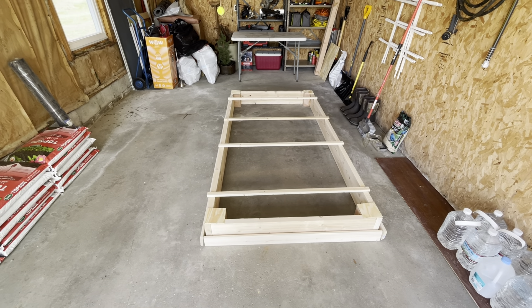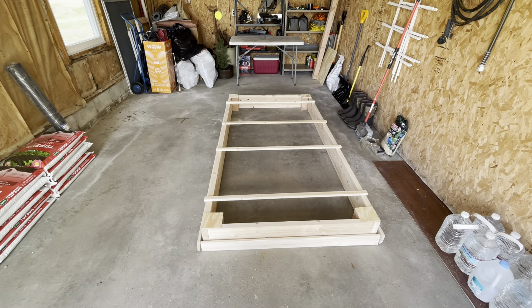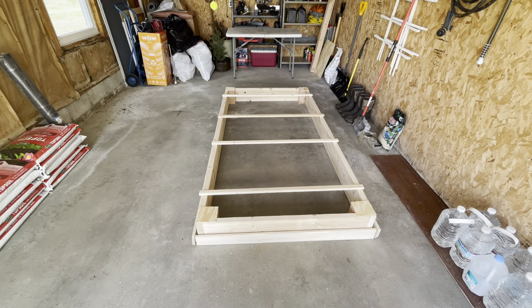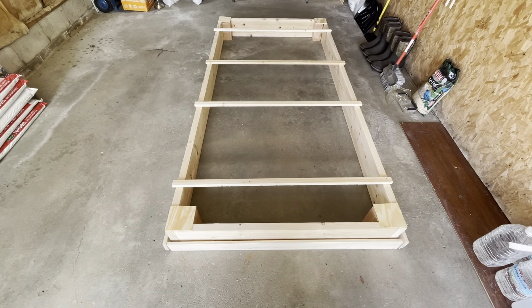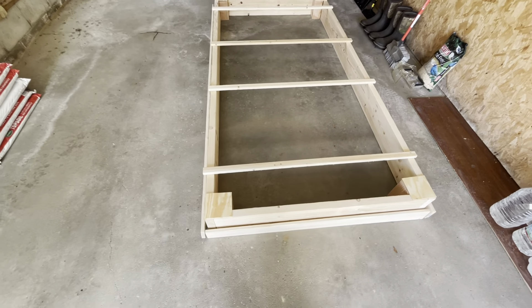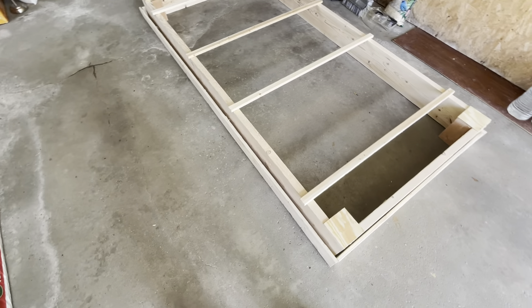Hello everybody. So this is a planter that we're making for the strawberries, just to show how it's being put together. You can see the stuff on the top and the stuff on the outside is what's going to make up the lid, so they'll all be connected.